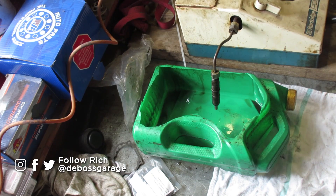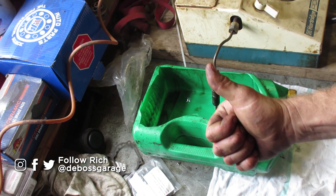Nice spray pattern. No dribbling. No leak down. Beautiful. You've got a good injector.